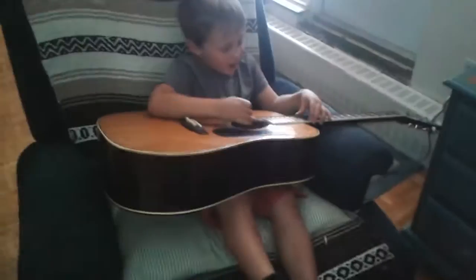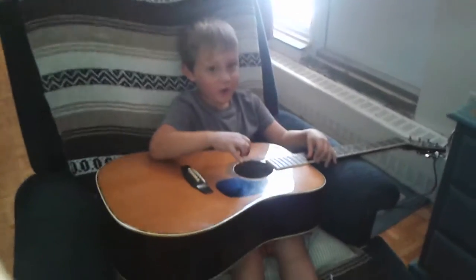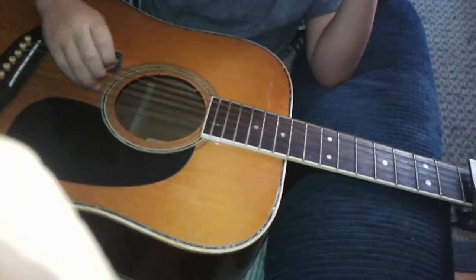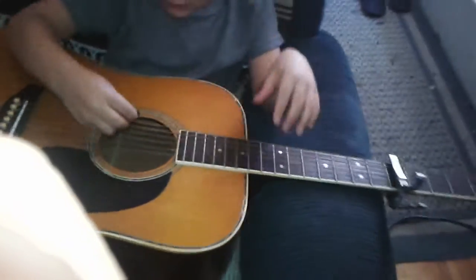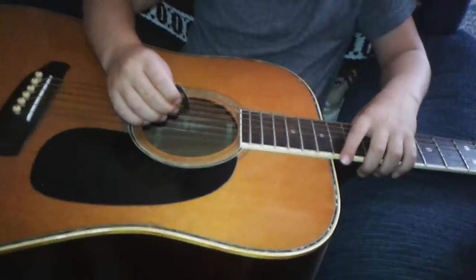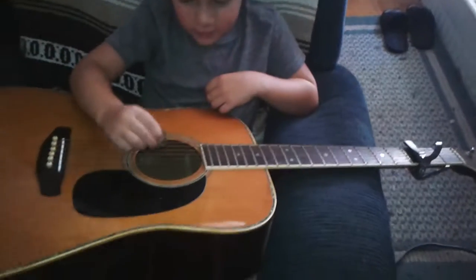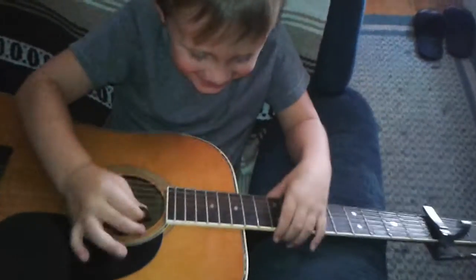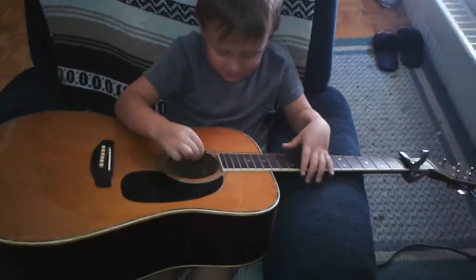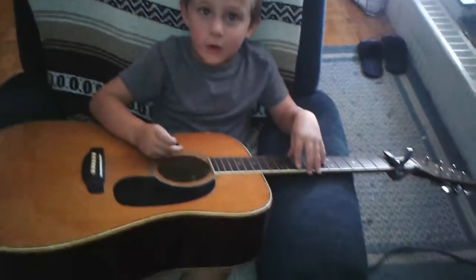First guitar solo - if we put the cable on we can make the sound higher. Sounds really loud so let's drop the capo down another two octaves. Good, there it drops in there.